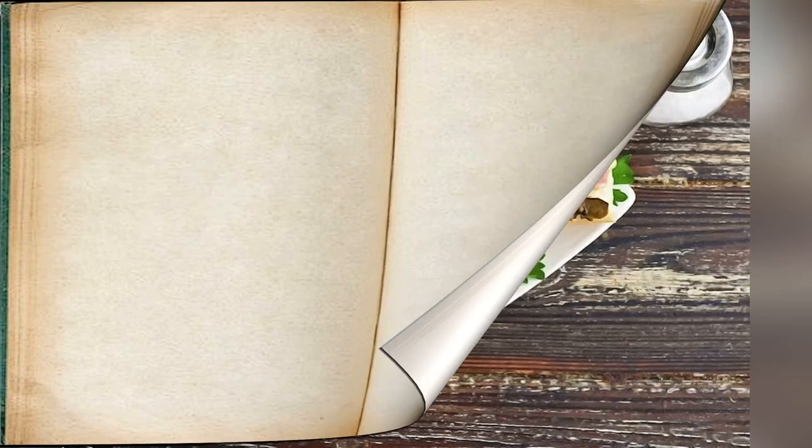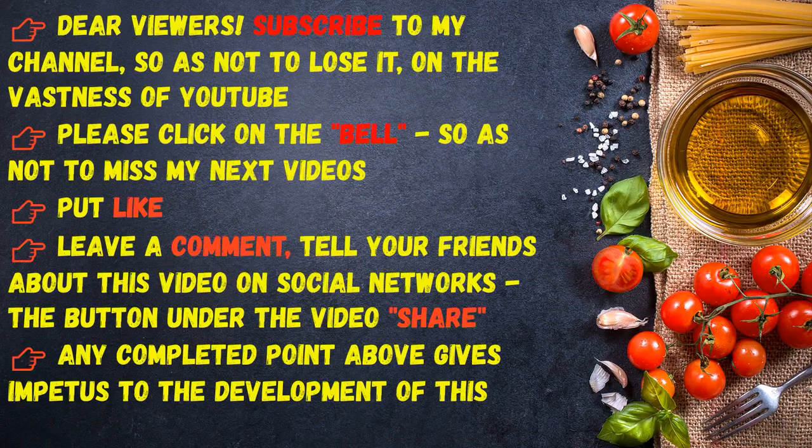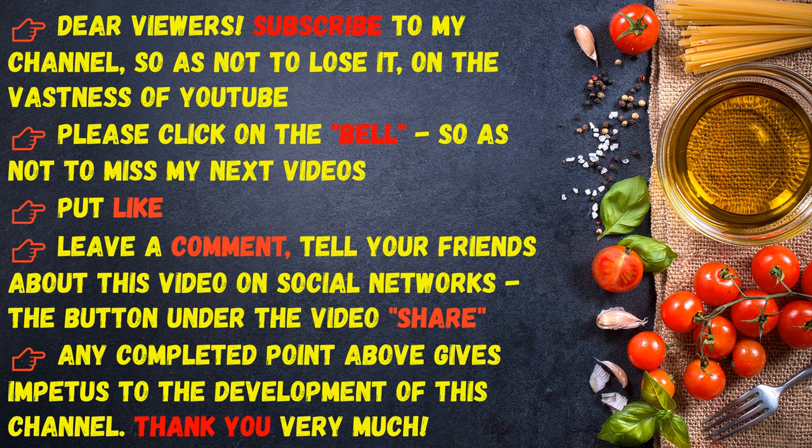Bon appétit! Dear viewers, subscribe to my channel so as not to lose it on YouTube. Please click on the bell so as not to miss my next videos. Put like, leave a comment, and tell your friends about this video on social networks.